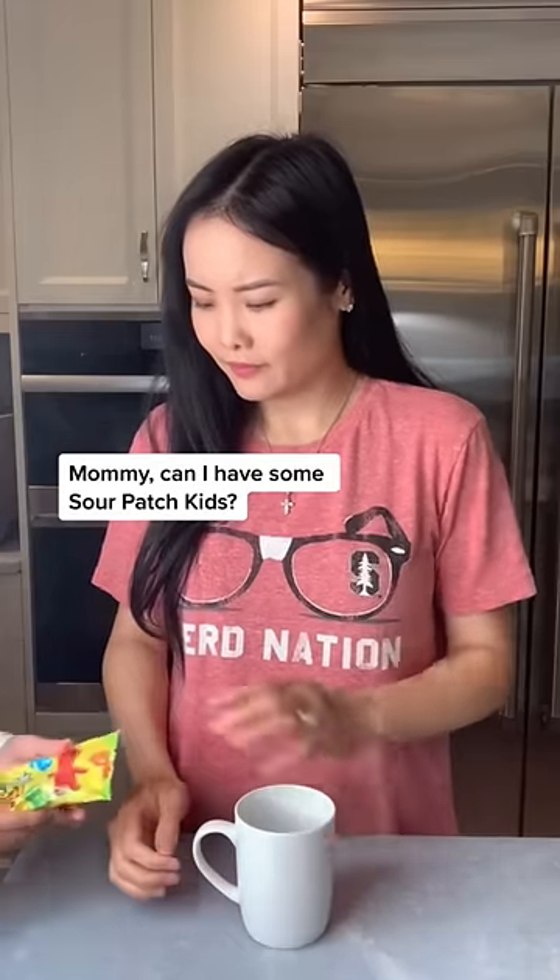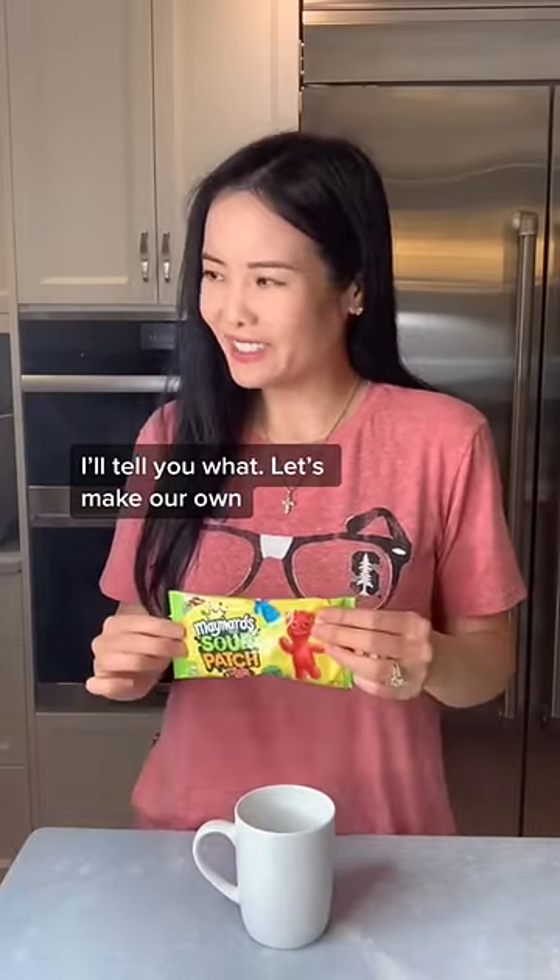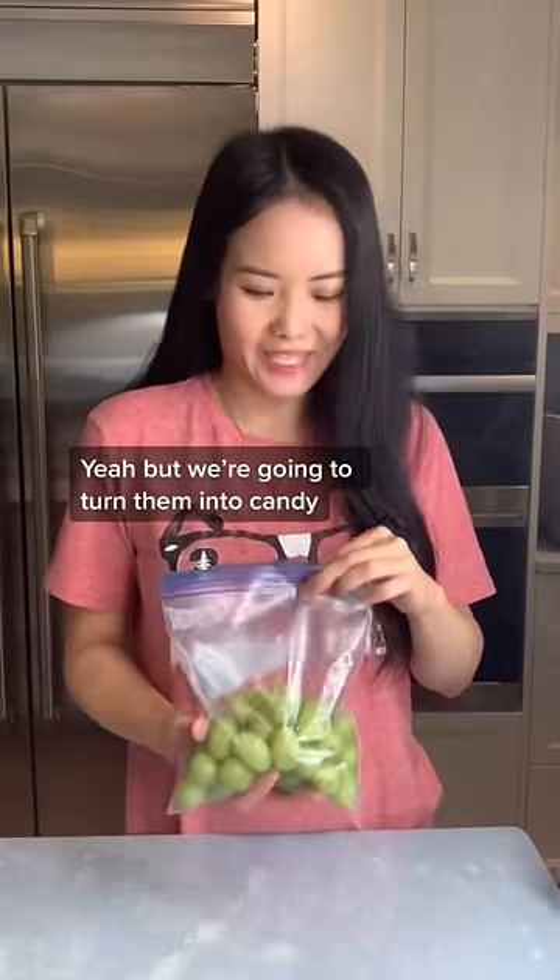Mommy, can I have those sour packets? I'll tell you what, let's make our own. Those are great! Yeah, but we're going to turn them into candy.